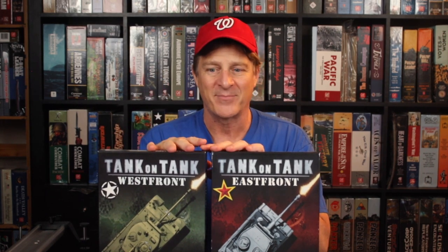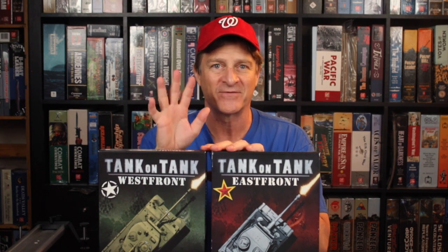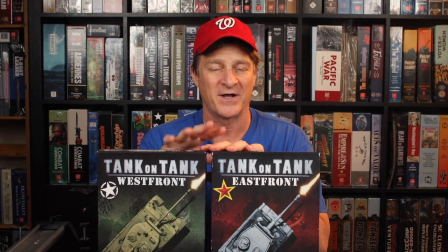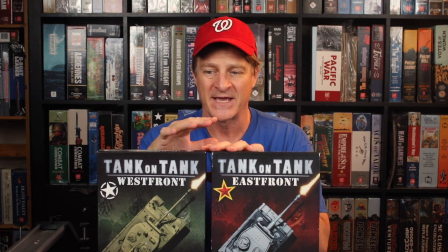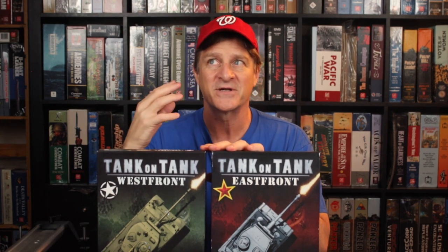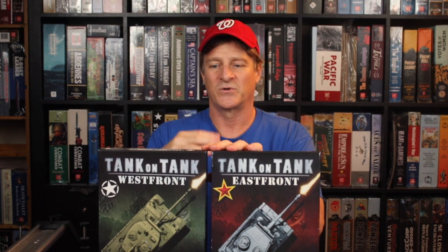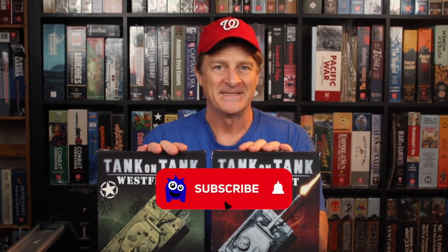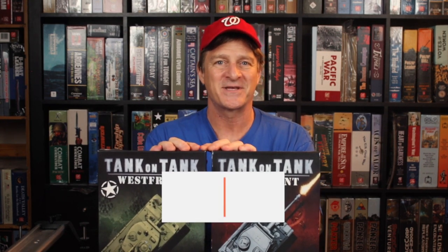To sum it all up, if you're looking to introduce kids who might be interested in hex-and-counter wargames as a stepping stone to that bigger category, this works really well. It also works really well for adults for that same purpose. I would have reservations recommending it to experienced wargamers as a standalone head-to-head or solo experience. Thanks so much for watching everybody — I'd love to hear your comments and questions down below. Have a great day and we'll see you in a new video soon.